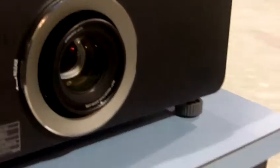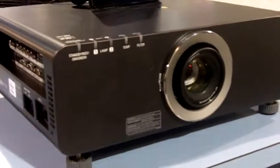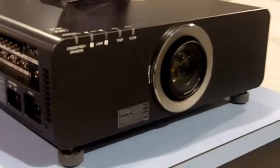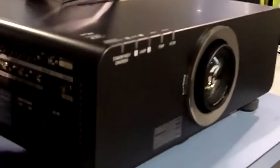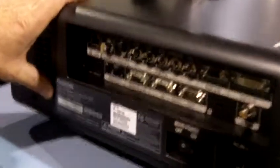The unit comes with a lens, but you can change lenses on it as it is a bayonet-mounted unit. It's a dual-lamp system, and it's 24-7 rated for operations that need information up on the board around the clock. In order to get the 24-7 rating, we cool the unit internally with a radiator.